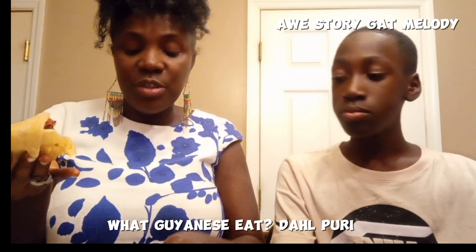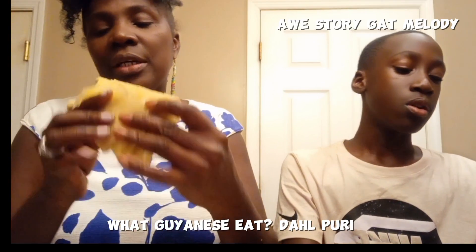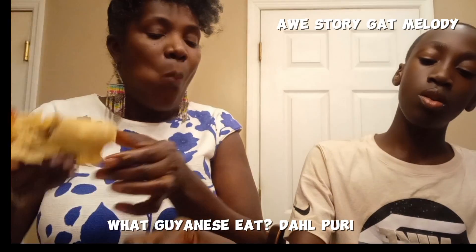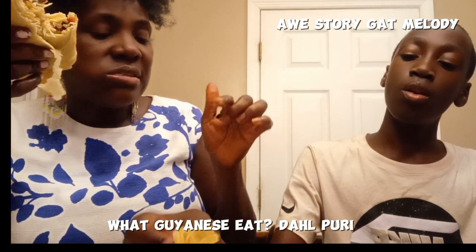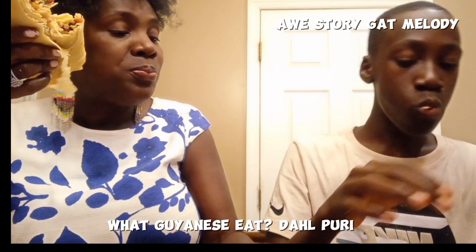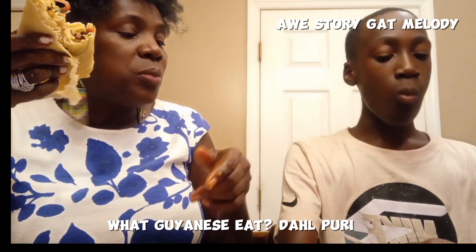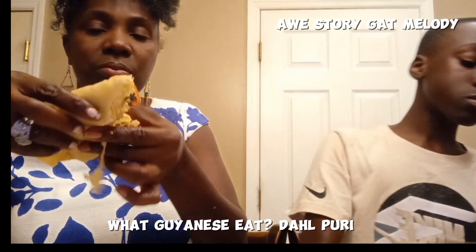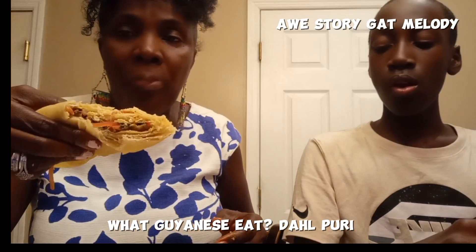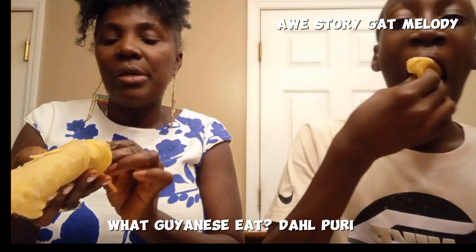Some of my stew fell out. The reason why you put it inside is so that it stays. Why don't you open it and put the rest inside and wrap it? Open it. Still keep coming out, but it's delicious.